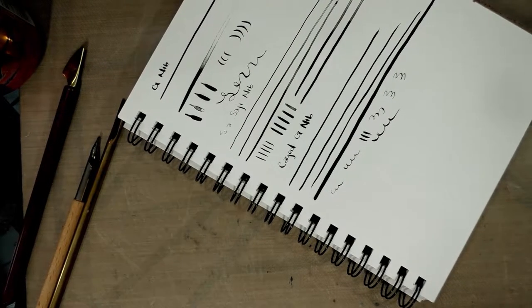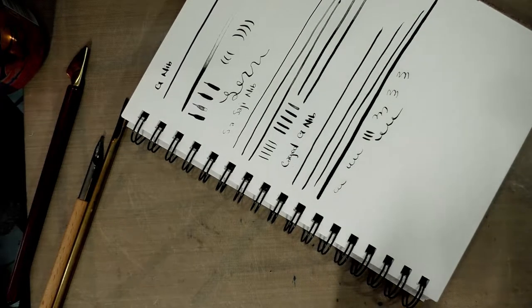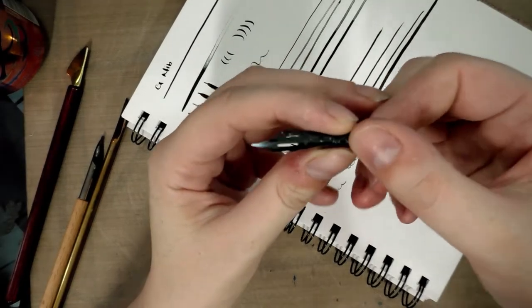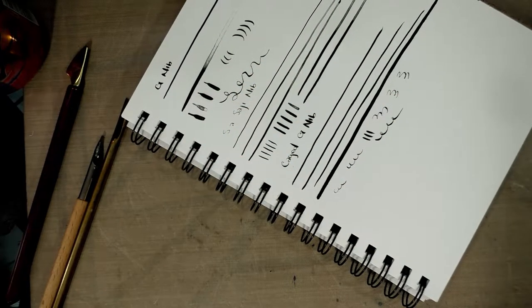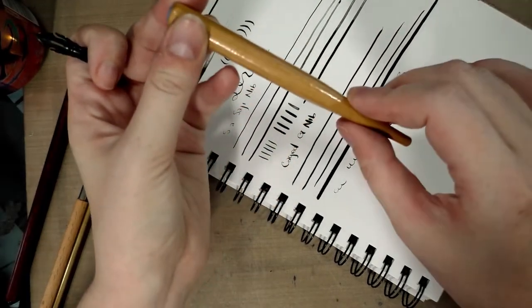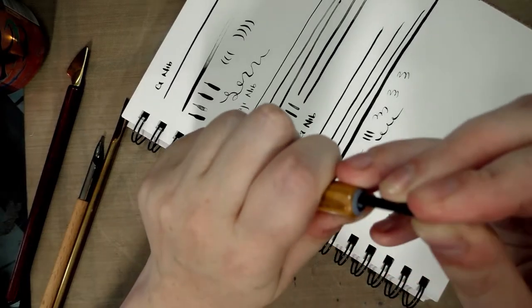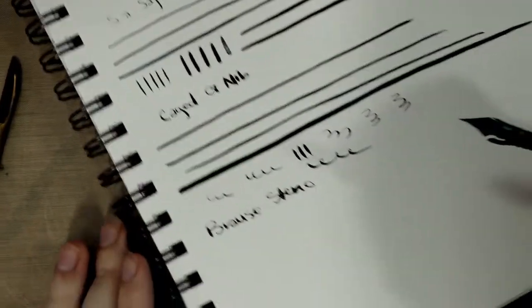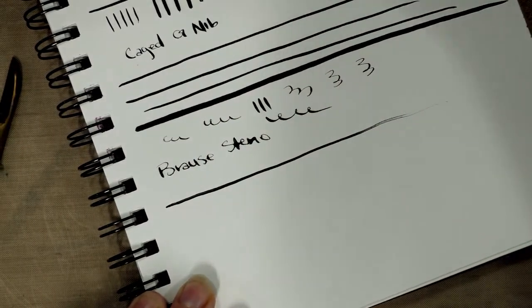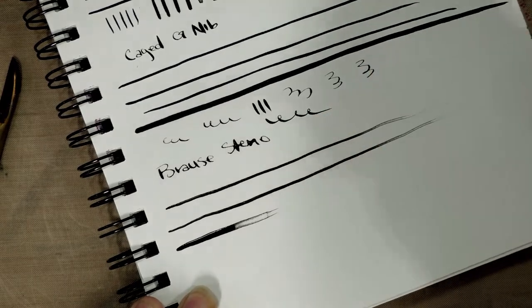Next I'm going to grab a Brause Steno nib. As you can see, it's got some fins carved into it. I'm going to use this Tachikawa nib holder — it's got two rings which makes it ideal for a variety of dip pen nibs. This is a very flexible nib, but it doesn't necessarily hold a lot of ink because it's so flexible — it puts that ink down really fast.